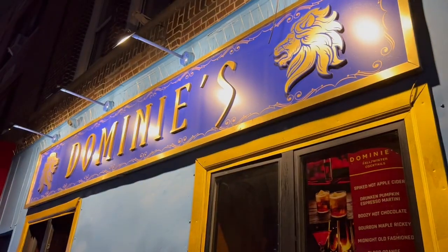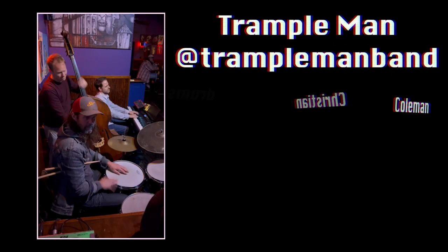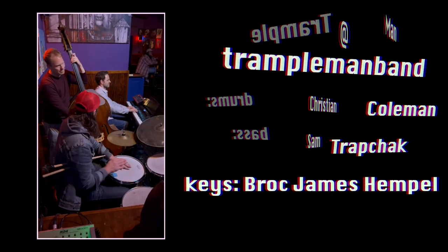This was back in the fall. Every Sunday at a place called Dominey's in Astoria for the last 10 years is an amazing band. They call themselves Trample Man. It's Christian Coleman on drums, Sam Trapcheck on bass, and Brock James Hemphill on the keys when he's in town. He now lives in Brazil, and there's also tons of guest musicians who come in and jam with them all the time.